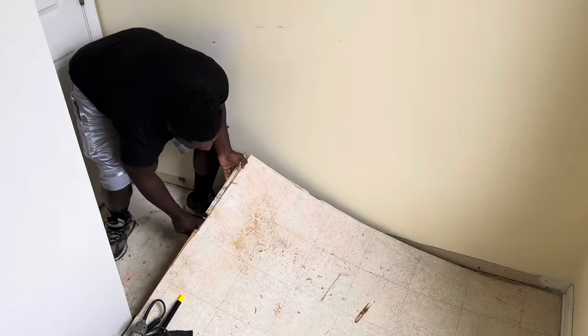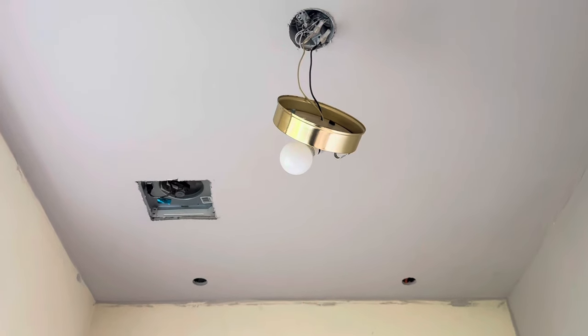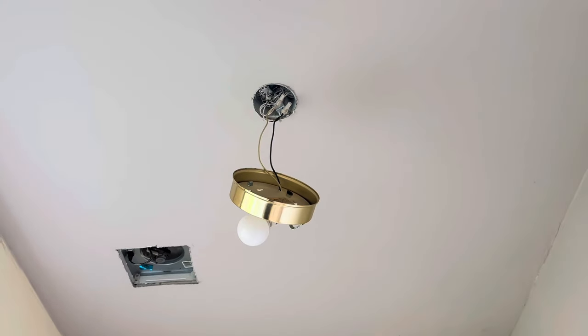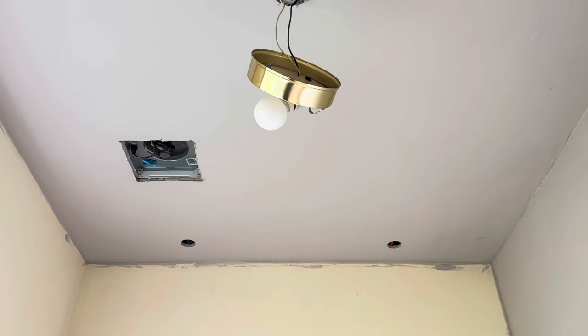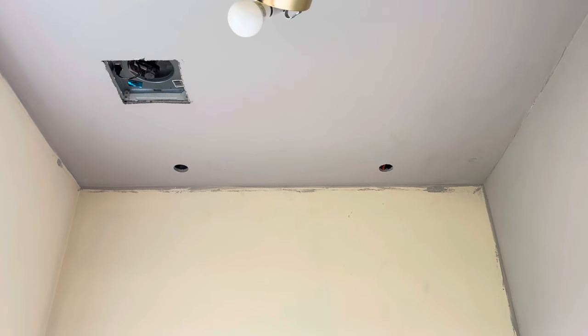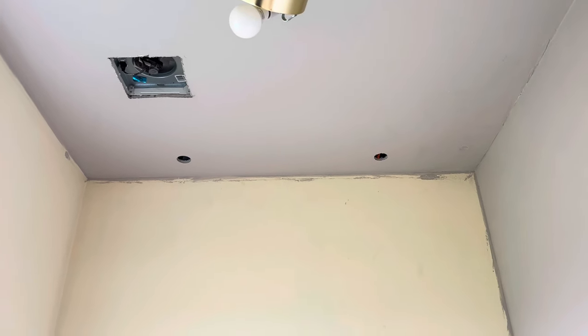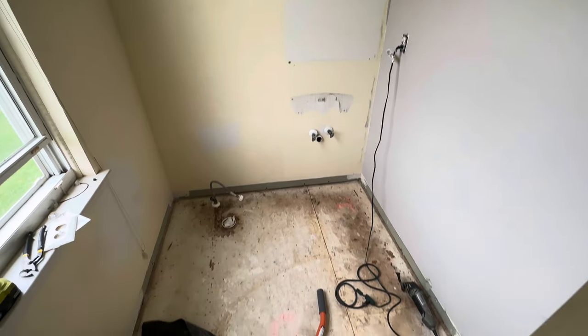First thing was first - the floors had to go. Starting with the ceiling, still gotta find a light fixture for there. Did go in and add the two lights that are going over the vanity, the recessed lights - those two holes you see going over the vanity. And this is what we have so far for the bathroom - it's a hot mess but it's a work in progress.